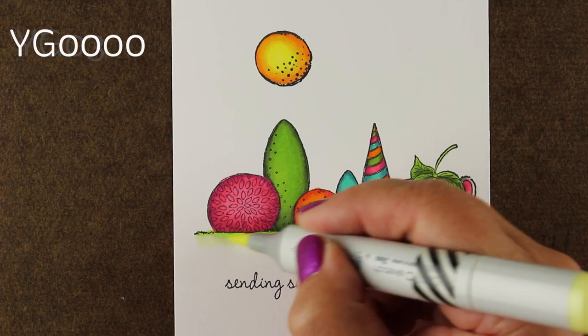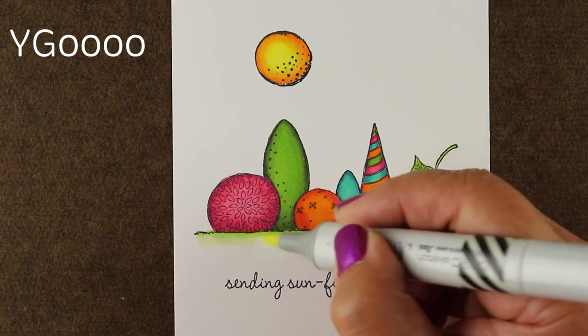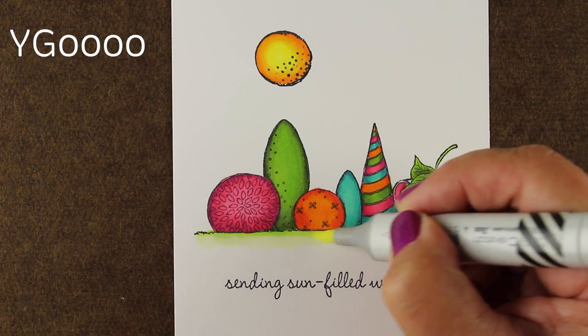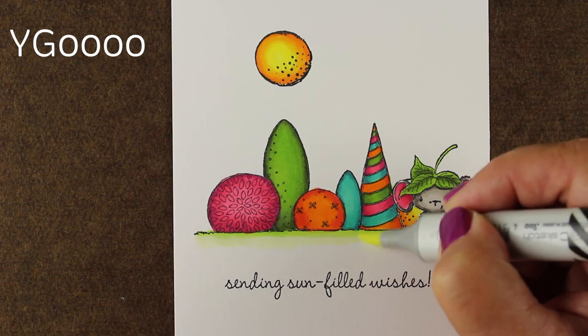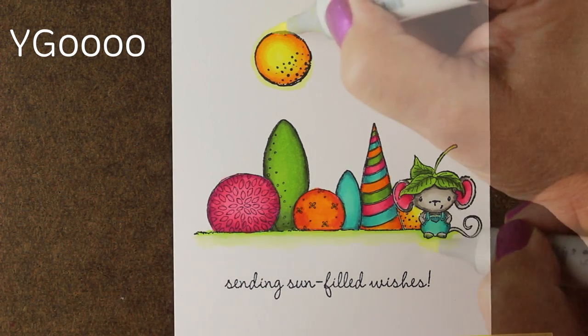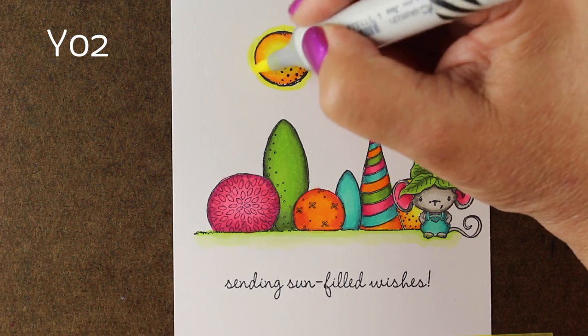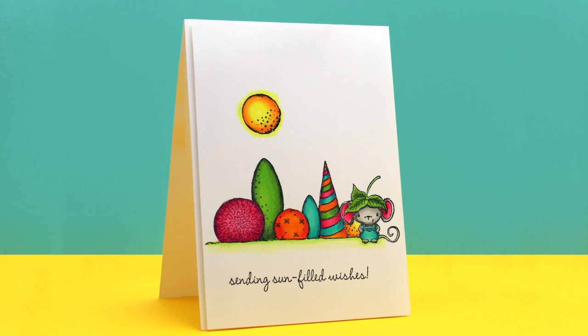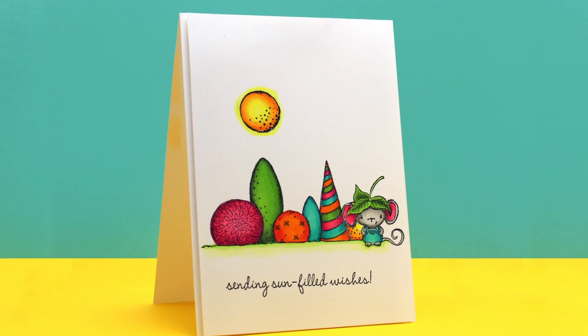I wanted to add a little bit of a base, so I took some YGs and made a little line of the darker color and then just blended it out toward the bottom with a super light color — the more zeros the lighter the color. Then I added a little bit of glow around my sun with a Y02 and went around that with a little bit of colorless blender.